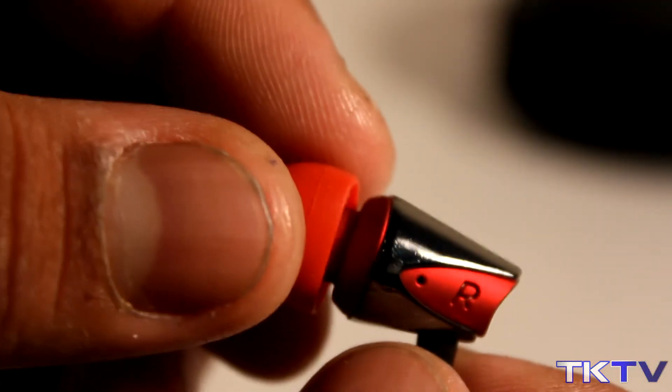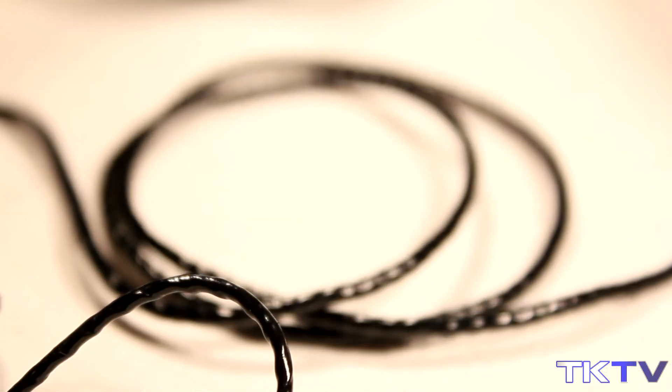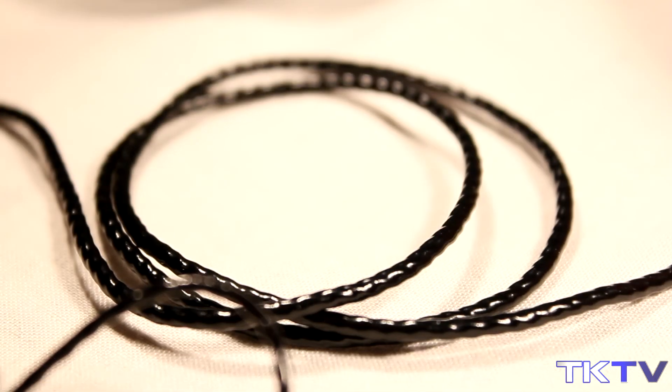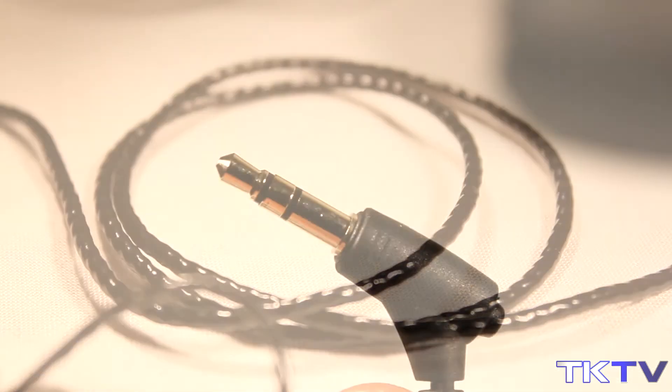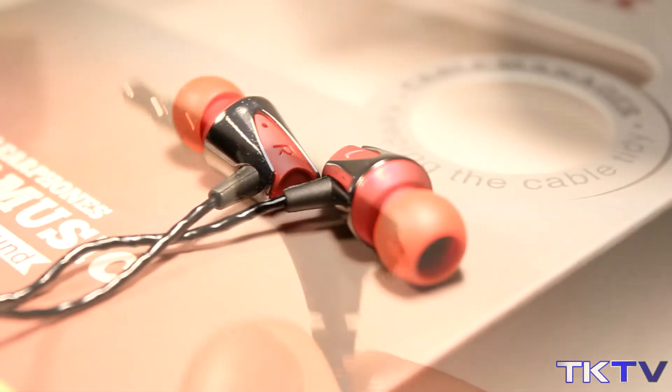Taking a closer look at the earphones, you can see they have a very nice design. I do like them — they are made of all plastic. One of the great features about these earphones is the wire; it's quite like a snakeskin wire. Here we have our 3.5mm headphone jack which is set at an angle and is gold-tipped.